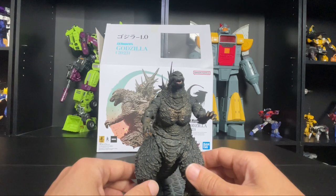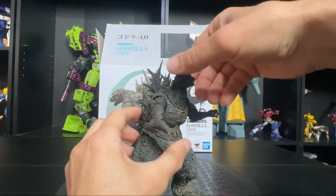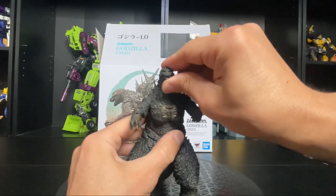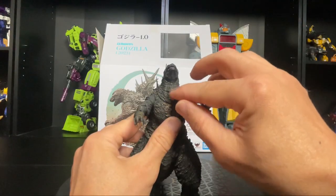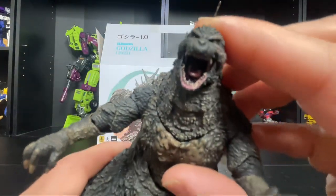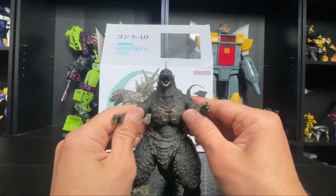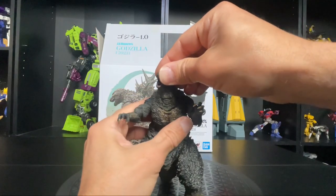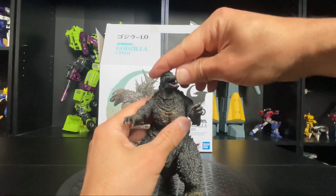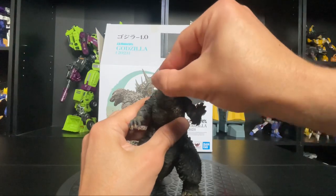Now let's check out his articulation. I'm going to be careful because I've never handled one of these figures before. Starting at the head — he can look down and look up, and he's got a bunch of little sections of articulation. He can open up the mouth — nice, he's got a tongue in there, it looks good. I really like the way he looks, it's a cool take on Godzilla — he looks pretty mean. He's got some head rotation too, not a lot, but it's there.